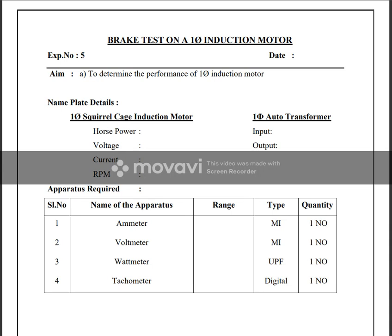Namaste. Brake test on a single phase induction motor to determine the performance of a single phase induction motor. It is a squirrel cage induction motor type.